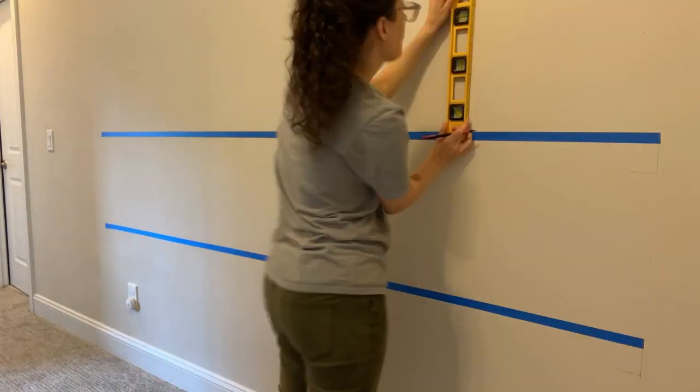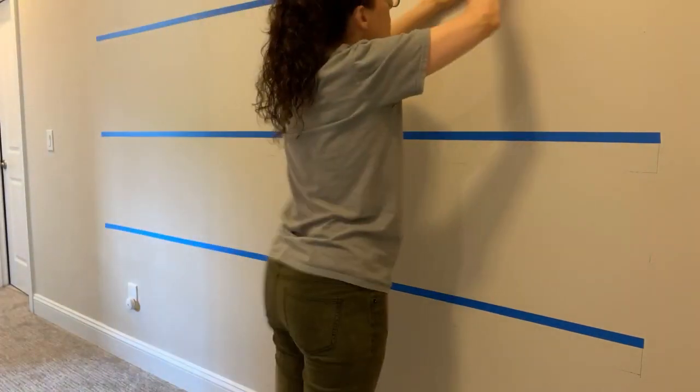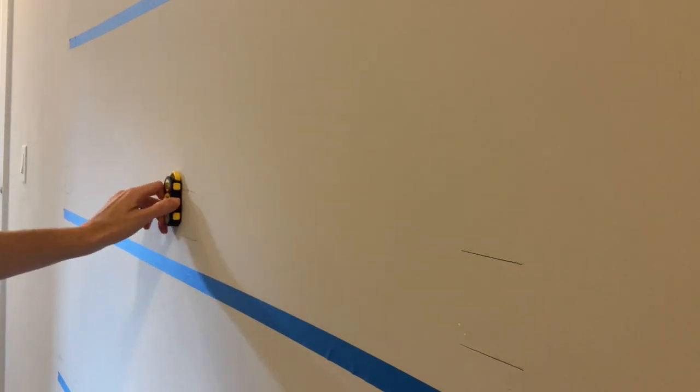Using a level and painter's tape, I marked where the shelves were going to go on the wall. I had to find the studs and mark where they would be so that I wouldn't have to use wall anchors — so that we could drill the shelves right into the studs behind the wall.